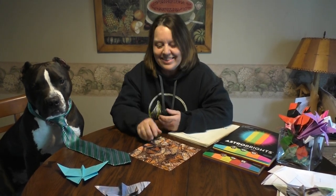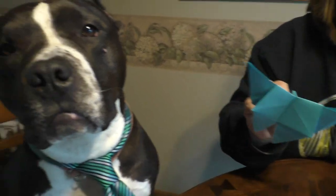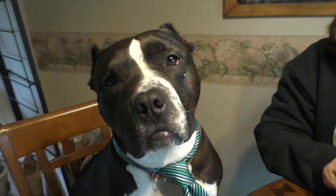Hi, this is Sandy Clare. Welcome to Origami STEAM. STEAM stands for science, technology, engineering, art, and math. Today we are going to make the butterfly. And I have my assistant with me, Luca. He's all ready to fold a butterfly with me.